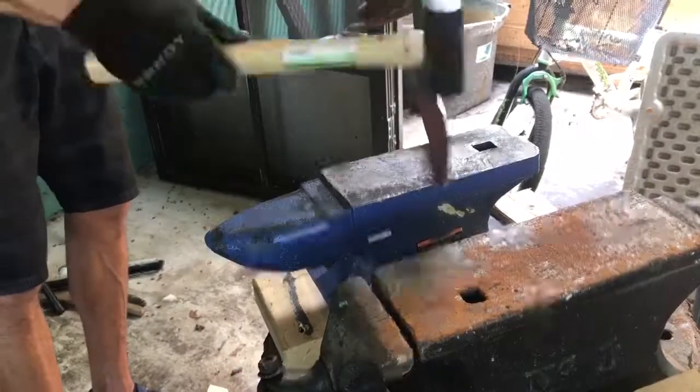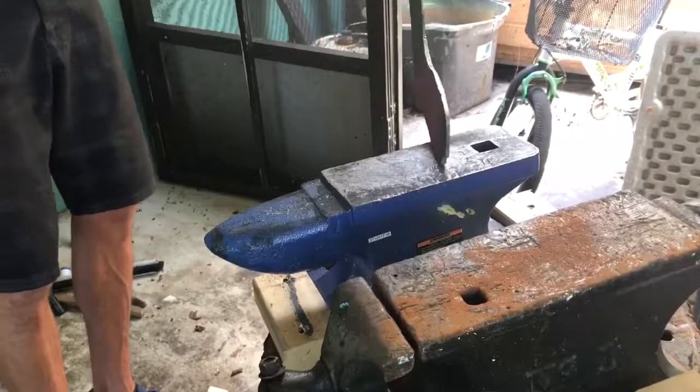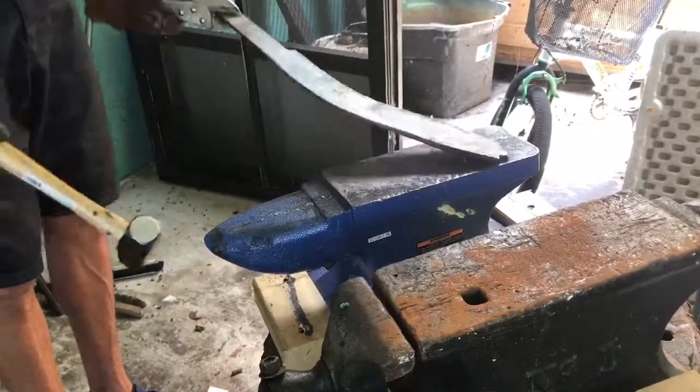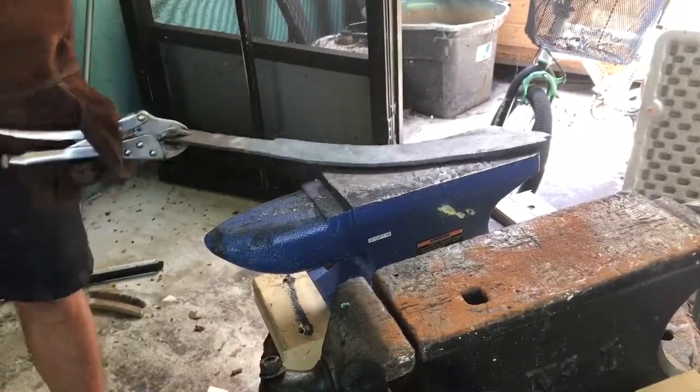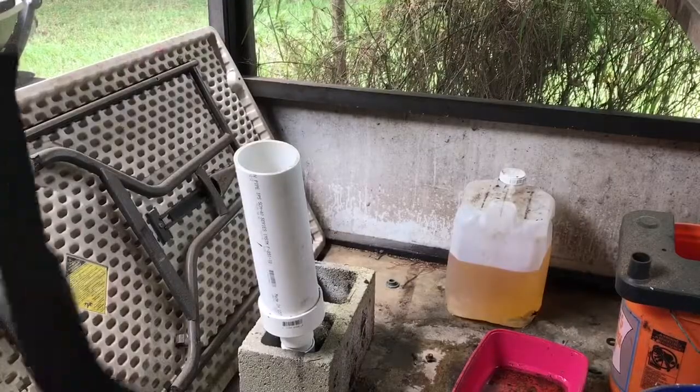You can see I dropped the blade there — my mistake, rookie bladesmith and all. I cut this video a little bit short, otherwise it would have been two hours and 40 minutes long to get to the heat treat. But the heat treat begins now.